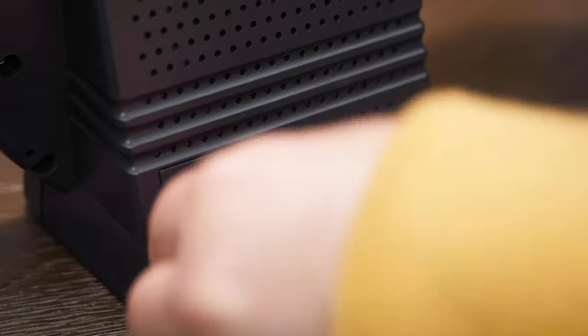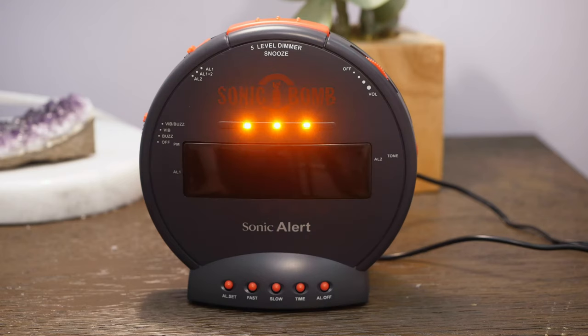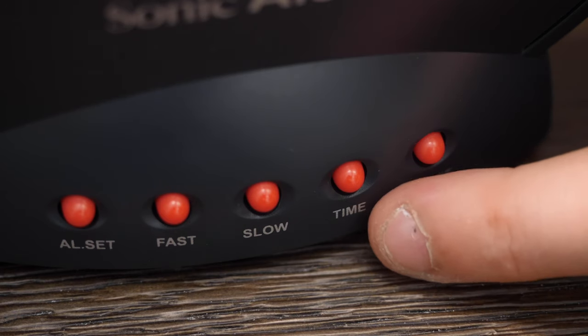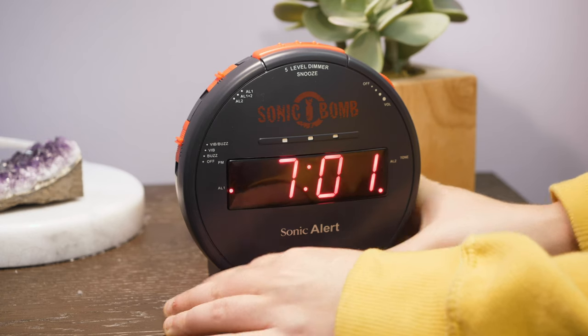First things first, plug everything in. The bed shaker gets plugged into the back of the clock, and the power cord is plugged into an outlet. Set the time by holding the time button, and adjust the time by using either the fast or slow buttons. Fast gets you to the time quickly, and slow does it minute by minute.